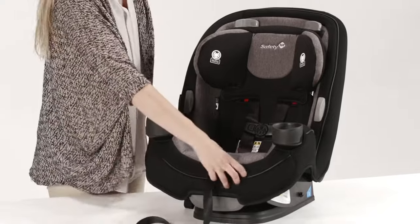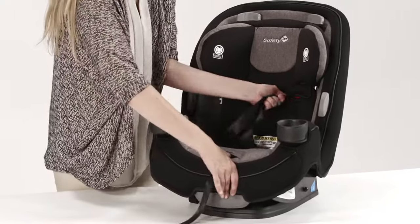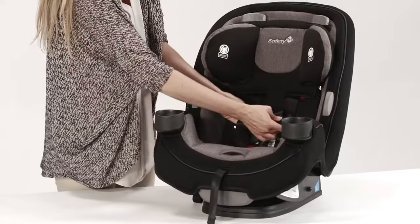First, loosen the harness by pressing down on the metal adjuster under the pad on the front of the seat and pulling on the harness straps. Then, unbuckle the chest clip and the buckle.